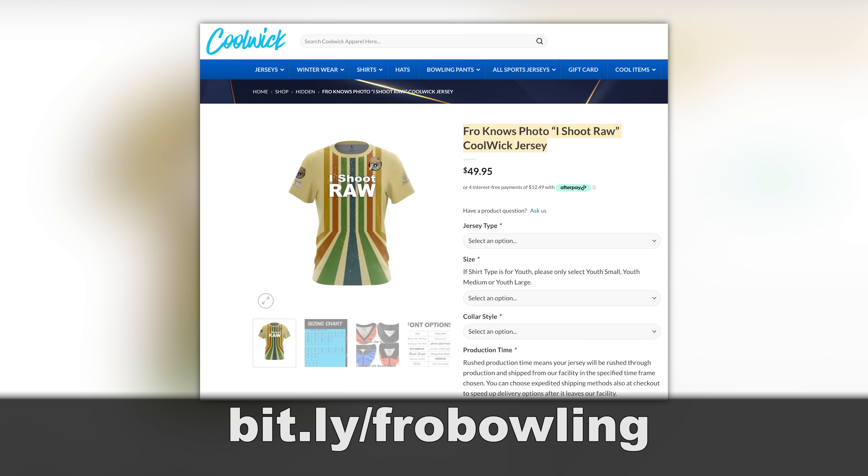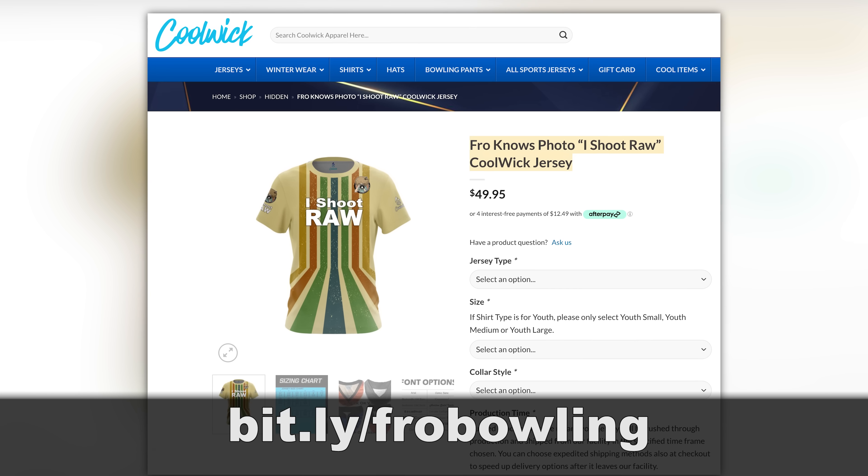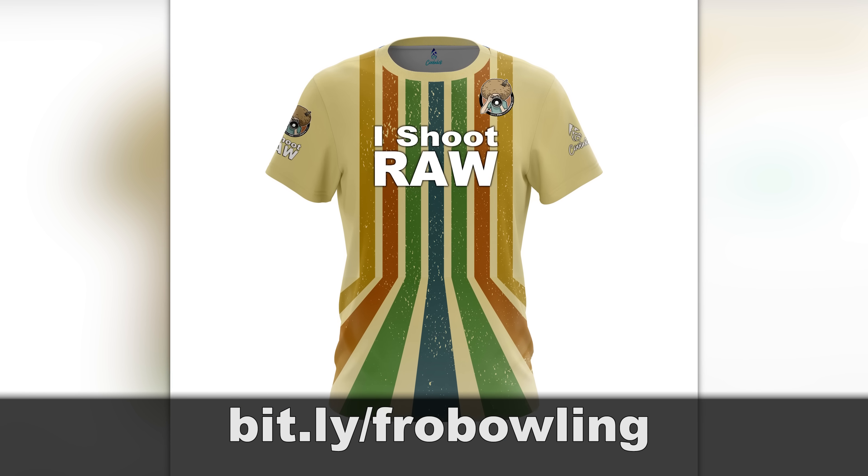Before I get into the next story — are you a bowler and you want to be on Team Fro, or you just like how this shirt looks? Head on over to bit.ly slash fro bowling to order yours today. It's really cool.